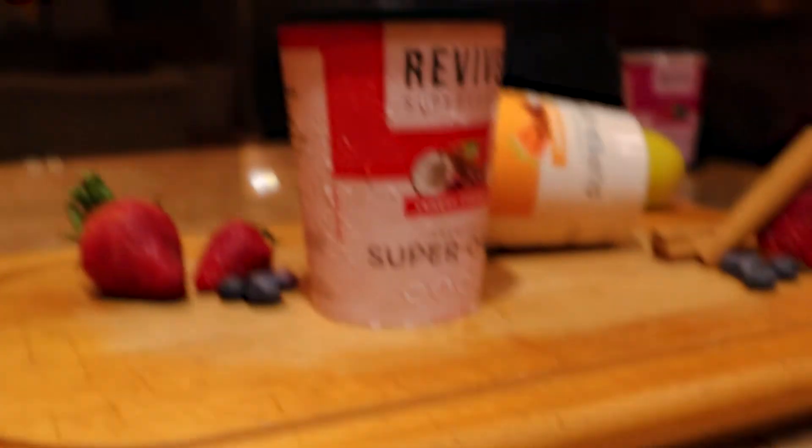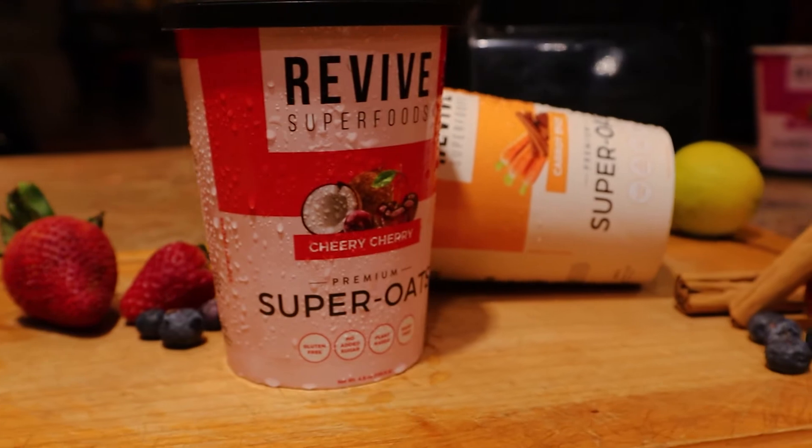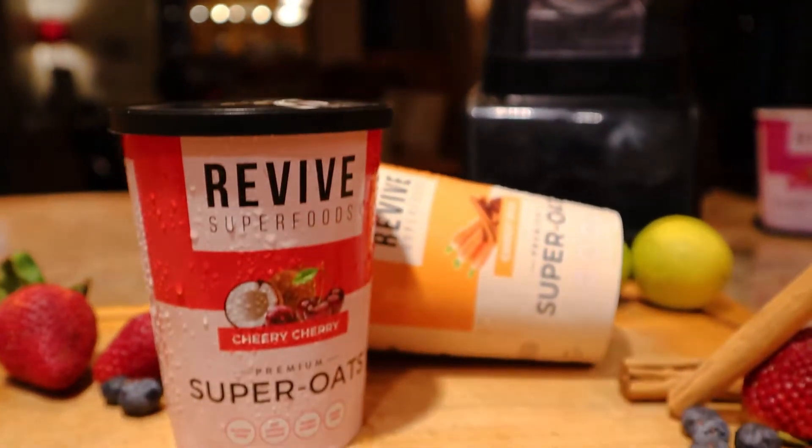Are you thinking whether or not to include the Super Oats on your Revive Superfood subscription? Well stay with me on this video while I share with you my review of their Super Oats.